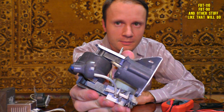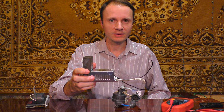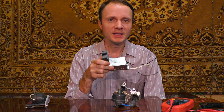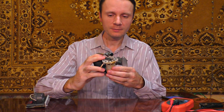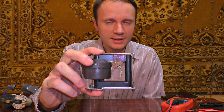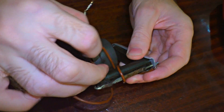An old flyback transformer for an old TV is a part of this generator. It's supposed to be provided with high-frequency current, which I'll get from an electronic transformer of a halogen lamp. It converts the current from 50 Hz to 30 kHz, which is necessary for stable operation of the flyback transformer. I've removed the extra winding so that there is only a high voltage left. Then I wrap a wire around this crossbar exactly 7 times and connect them to the electronic transformer.